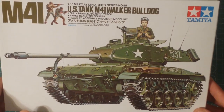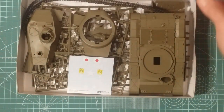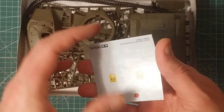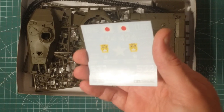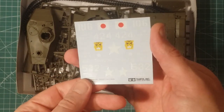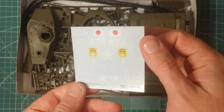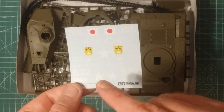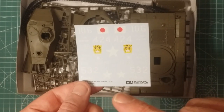The tank itself has also been around for a while - the Walker Bulldog has quite an extensive history, which we'll cover in a minute. The kit comes with decals for two paint schemes: one for a Japanese tank and one for an American tank. I'm going to use the decals for the American tank, but I'm not going to do just a plain old drab green paint scheme.